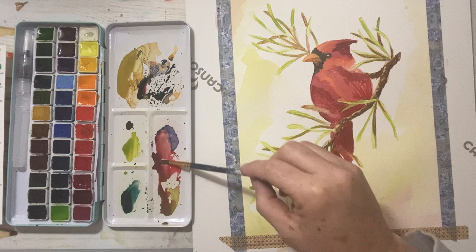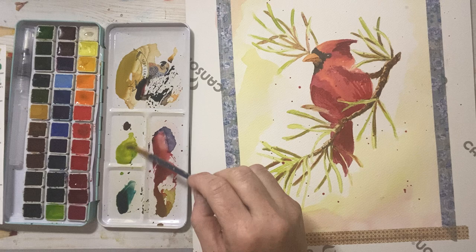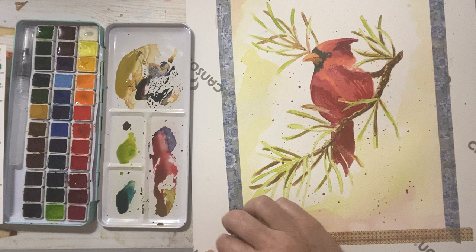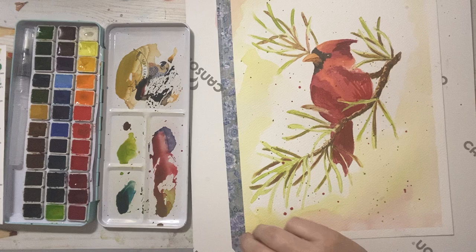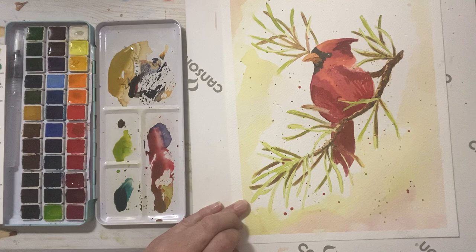I'll do a couple of splatters and call it a day. You can also go back with a white or black pen and really have fun with patterns and details, but for this I just wanted to show the paint. Let's pull these off and wrap up. The washi tape I use over and over again — when I don't use it for watercolor anymore it ends up in my journal. This washi works great for watercolors.